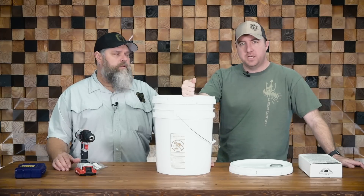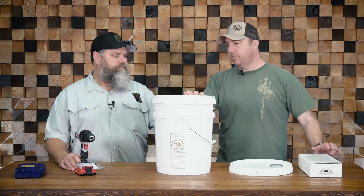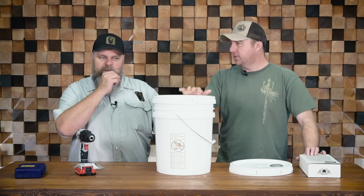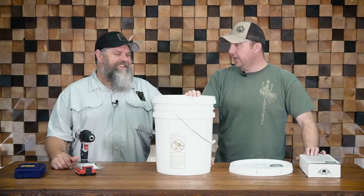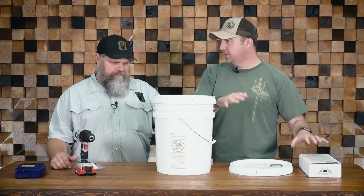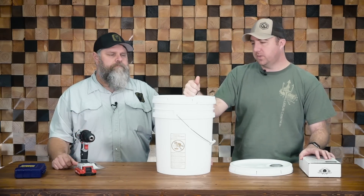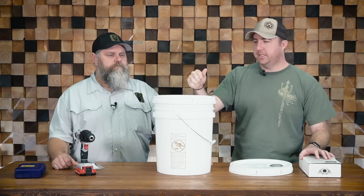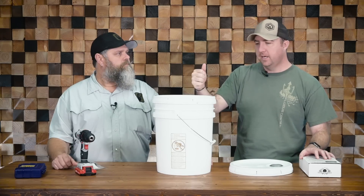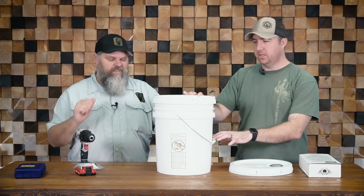You get the same benefits of a Berkey but you're able to put the savings into something else. You can literally build what we're going to build and have about six hundred dollars left for food or other supplies at that location, and still have the same purification capacity that you have with a Berkey.